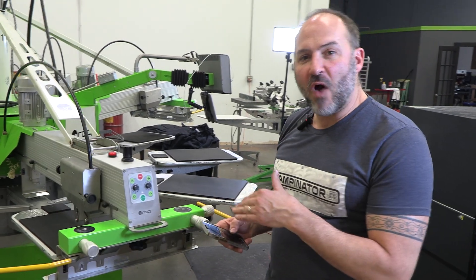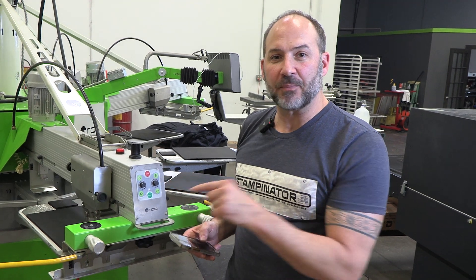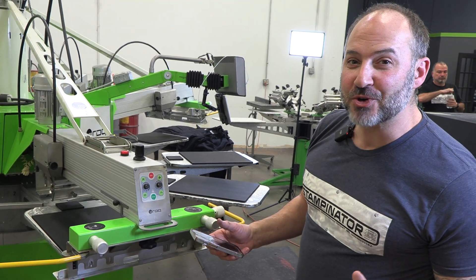We're setting the speed on the ROC-U to give us about eight to nine seconds to print our transfer. I use the stopwatch when it comes around. So once I get my eight seconds, it's time to start printing transfers.